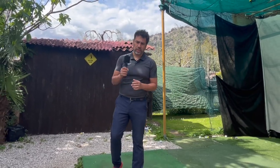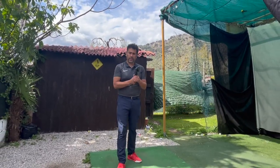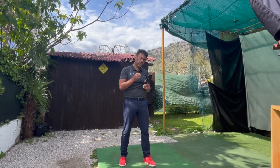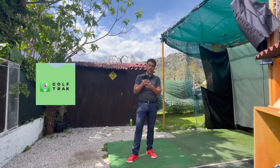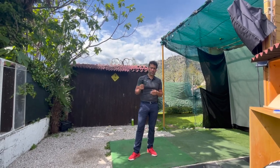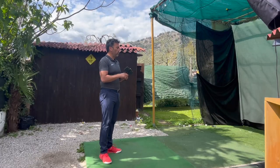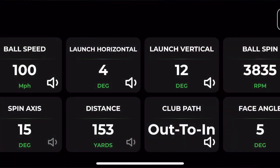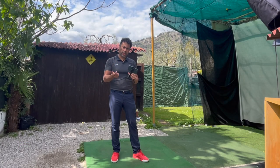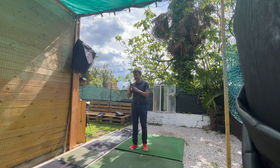Welcome back to another video. Today I'm going to show you another app on your iPhone called Golf Track. You can use your iPhone as a launch monitor — it works the same way as the Mevo Plus or Trackman. It sits behind the ball and tracks your swing speed, distance, launch angle, and other data.